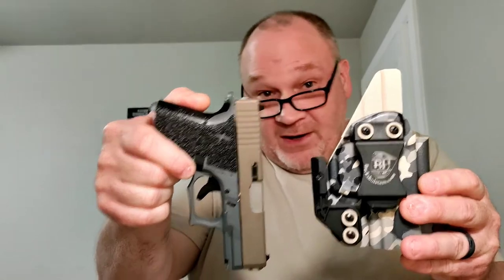Alright, here we are in all our glory. We did a pretty good job of matching colors because, as we all know, that's important — you got to look good. What we have here is Bucks Holsters' Little Buck. This is a custom job done for me by Ross down at Bucks Holsters. We went with the tricolor camo with tan inside.